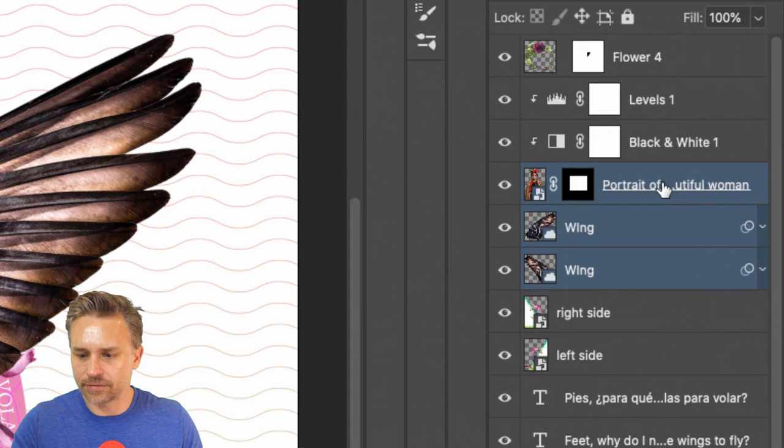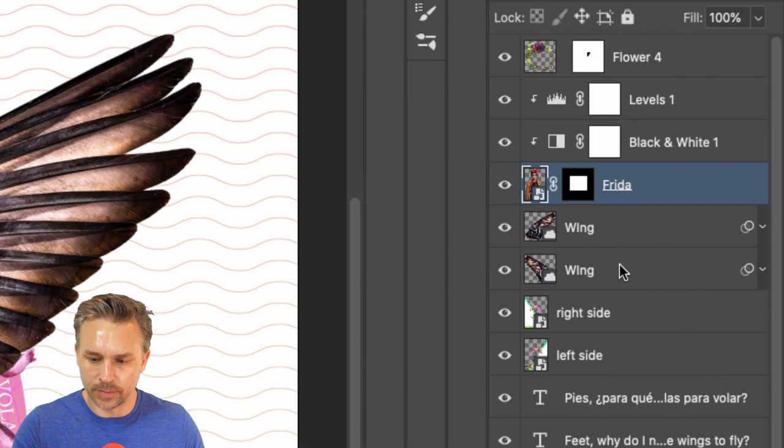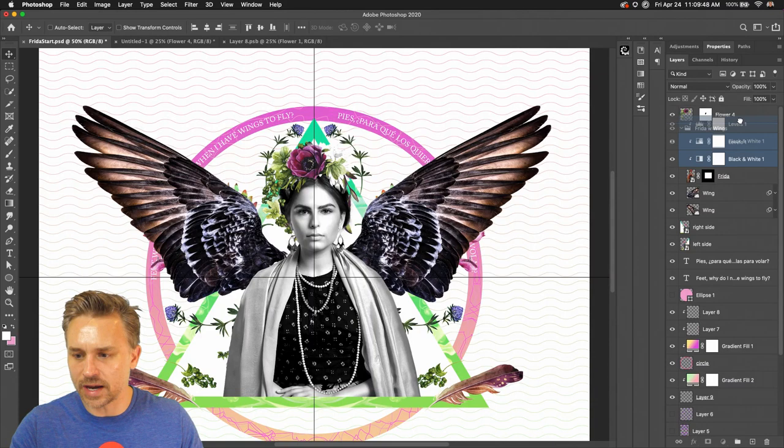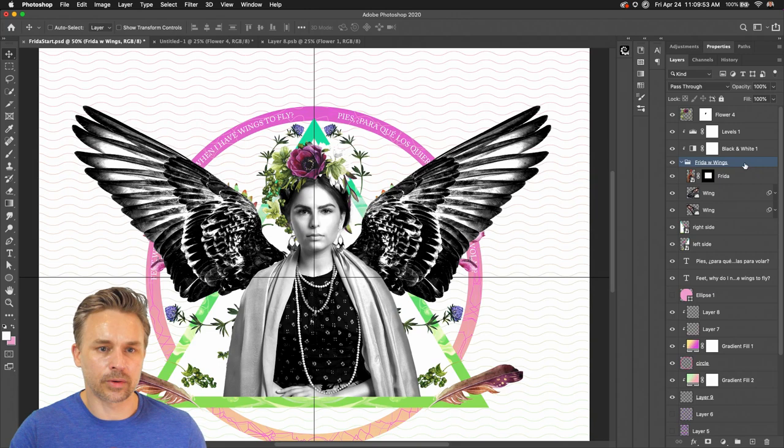Taking all of these, I have Frida right here. I want these adjustment layers to be applied to all these elements. I'll select all of these, Command G to group them — let's call this 'Frida with Wings.' Let's move the adjustment layers outside of it and clip them to that particular layer group.